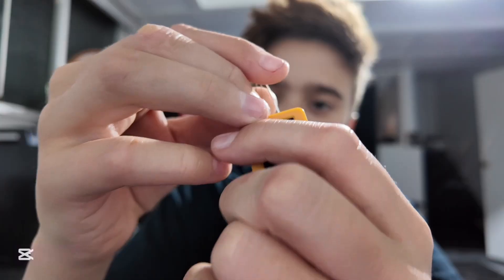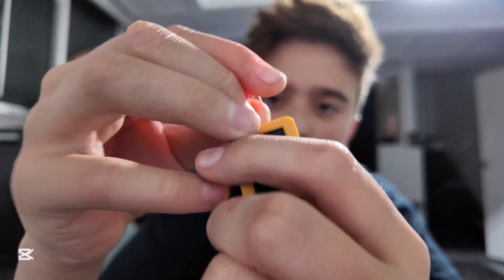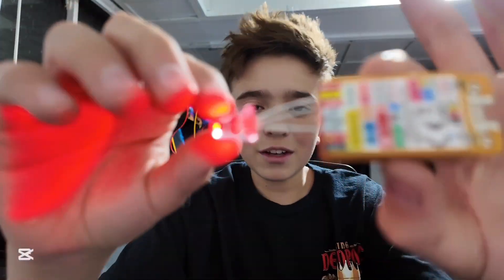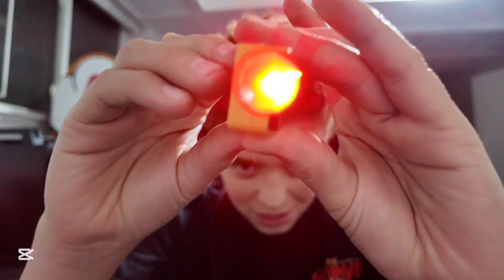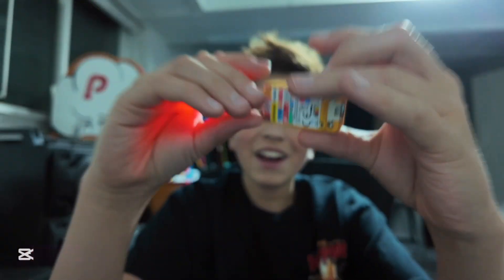Here we have a light bulb. You ready to see some magic? Let there be light. Isn't that so cool? You can plug in a light bulb. You could also plug in IR transmitters — a bunch of cool stuff. But let's get into the boring stuff now and start downloading some cool firmware.